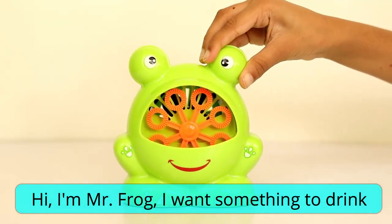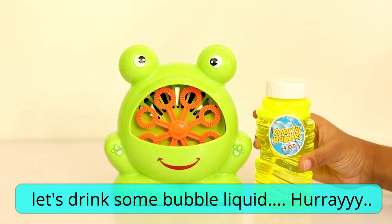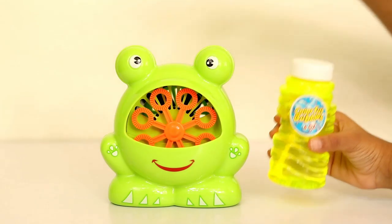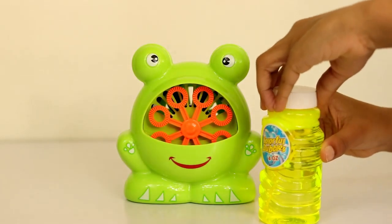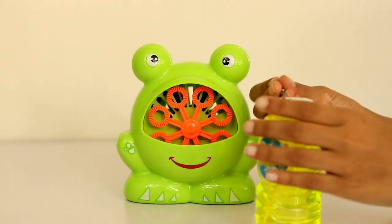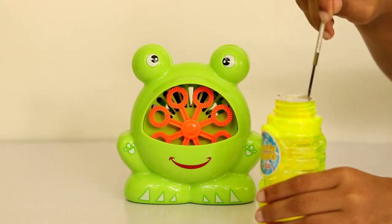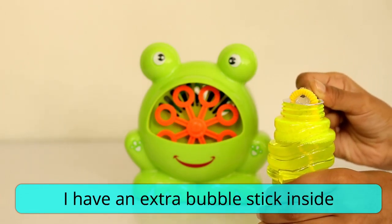Hi, I'm Mr. Frog, I want something to drink. Let's drink some bubble liquid. Hooray! I have an extra bubble stick inside - see!